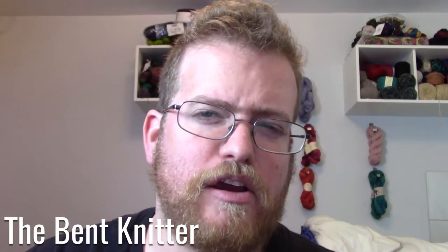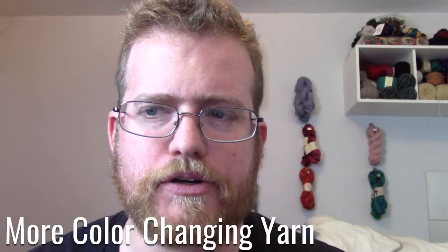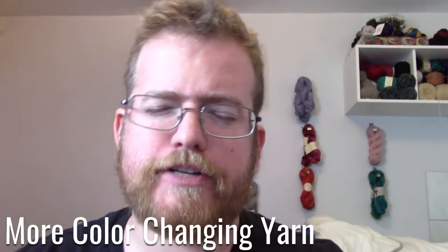Hi everyone, welcome back. This is The Bent Knitter. Happy 2018. I hope everyone had a good year, or a good New Year's Eve. First video of the new year, I'm going to be talking about color-changing yarn again. I found some more, so I wanted to let you all know my thoughts about it.